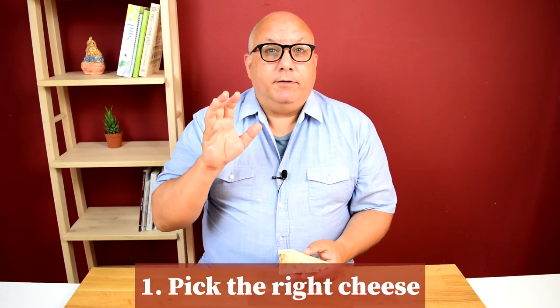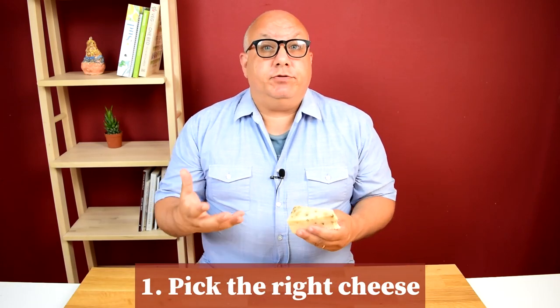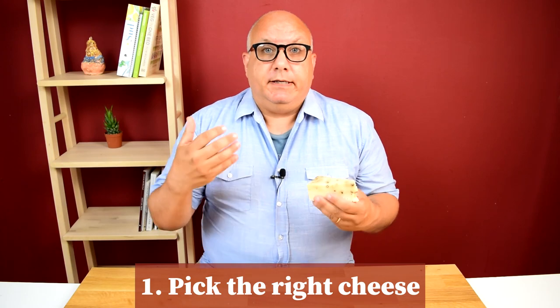Step number one: pick the right cheese. The cheese used in Cacio e Pepe in Rome is Pecorino Romano. What you want to look for is a whole piece that you're going to grate yourself. It should be hard — a cheese that's dried and aged. If you can't find a whole piece of Pecorino Romano, the most important thing is any Pecorino cheese that's hard and that you can grate.